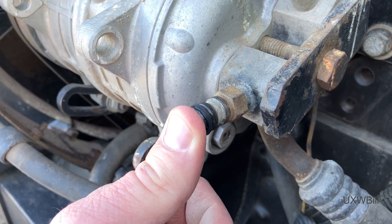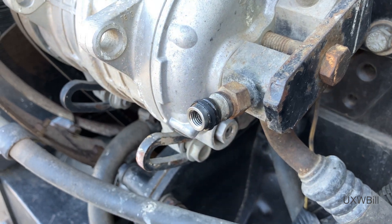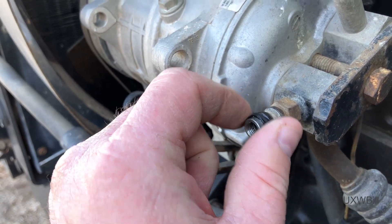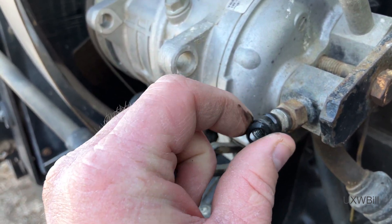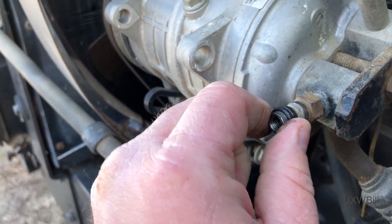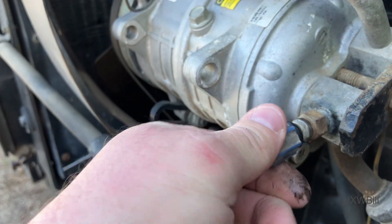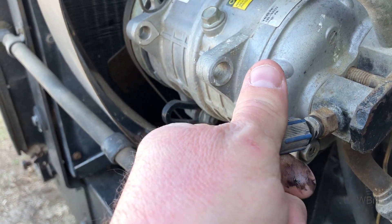We've definitely got a leaking Schrader core, and I think somebody has tried to address this in every way except the correct one, because we have some kind of a gasket around there that's definitely baked. Yeah, this has not been done at all properly, to my way of thinking.